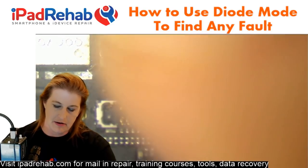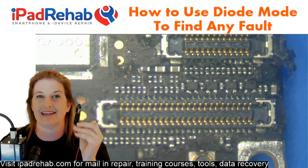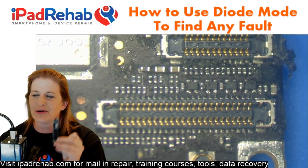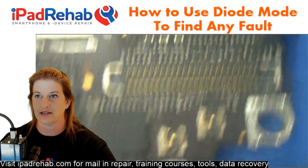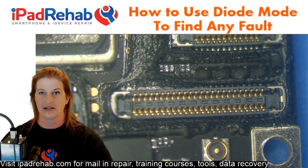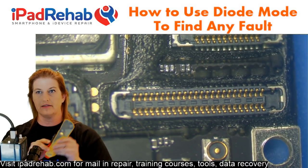I also have a good iPhone 7 Plus — the last one I recovered yesterday, which I know produces an image. This is my known good board. In order to use diode mode effectively, you have to have this known good board for your measurements to make sense. Here's the good board; here's the bad board. Let's take a couple of readings at the LCD connector, where image lines come through.